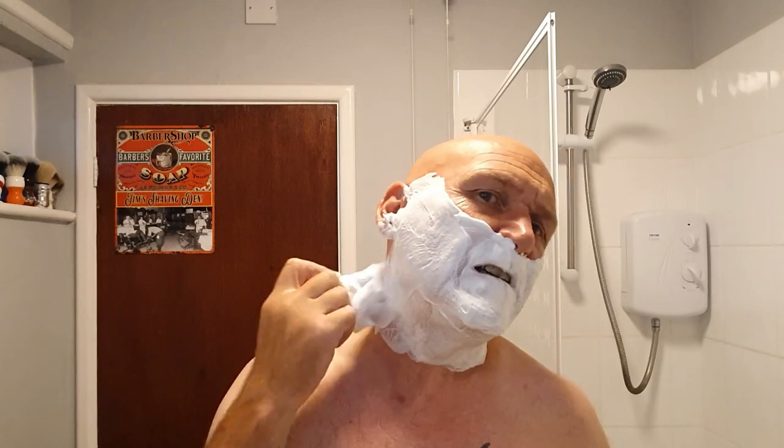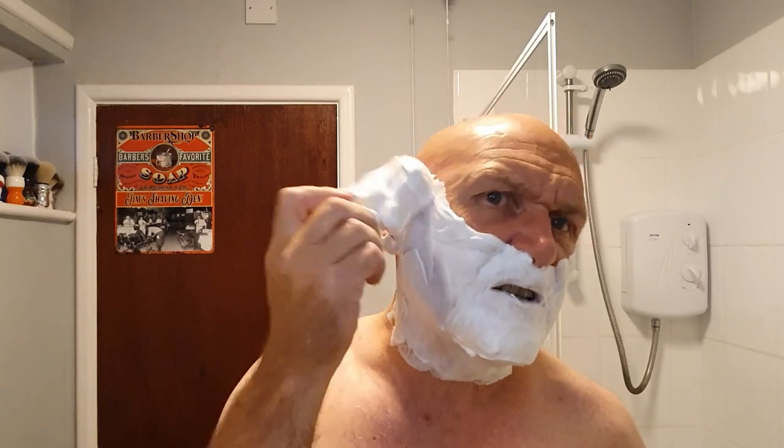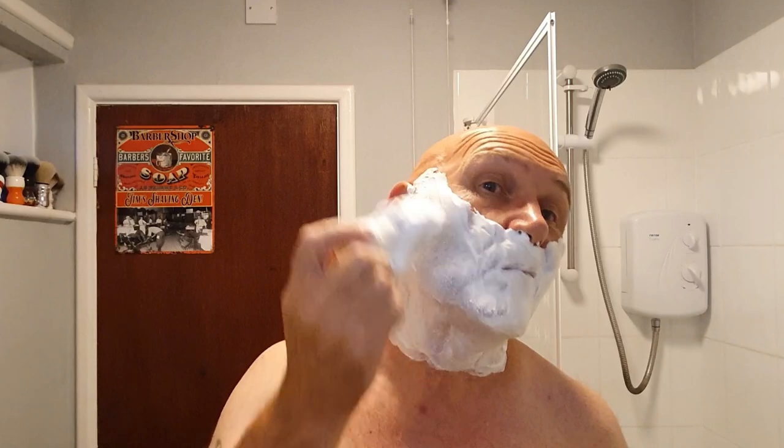It's burning into my lips — there is a bit of a warming, or cooling effect I should say, on the skin. But it's a totally different experience to a menthol soap. It's just like rubbing sweet mint imperials all over your face. I could do this forever, but I won't.